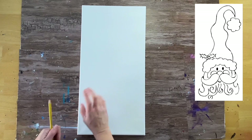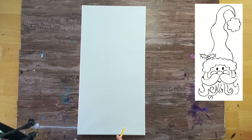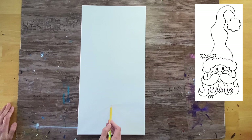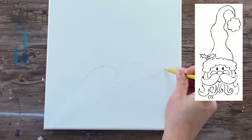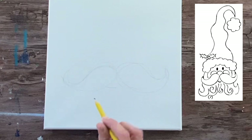I have a traceable for this painting that you would print out on three sheets of paper, but I'm also going to demonstrate how to draw the Santa Claus. I'm going to start at the bottom of the canvas and measure about four fingers from the bottom — or about four to five inches if you have a ruler — and make a little mark. That mark is where the bottom of his mustache will be, so I'll draw a nice curly mustache that's almost as wide as the canvas.